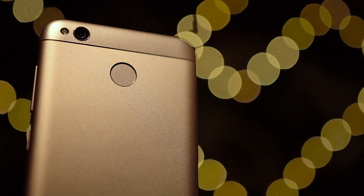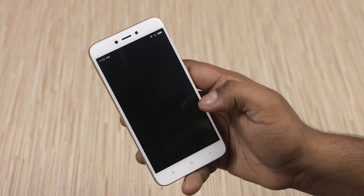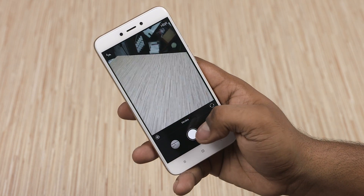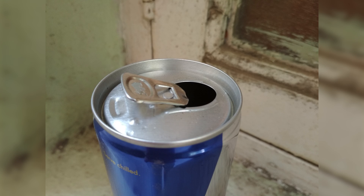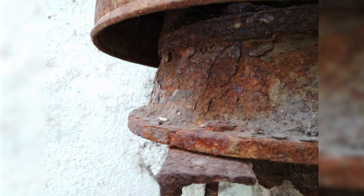For the camera, Xiaomi's gone with the 13MP shooter again, but this time around the aperture is f2.0. The shutter response seems quick. Remember, the Redmi 4 and Redmi 4 Prime had 13MP shooters with a narrower f2.2 aperture. There's also support for phase-detection autofocus, and these are some camera samples we quickly shot around the office. What do you think about them? Let us know in the comments below.